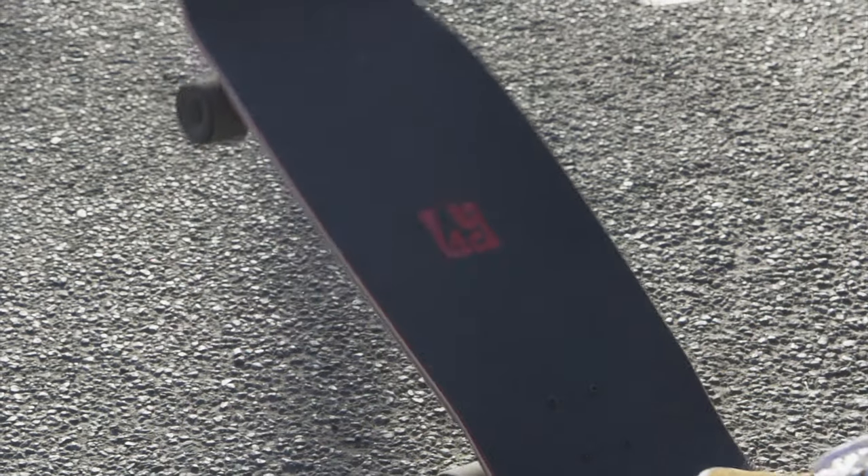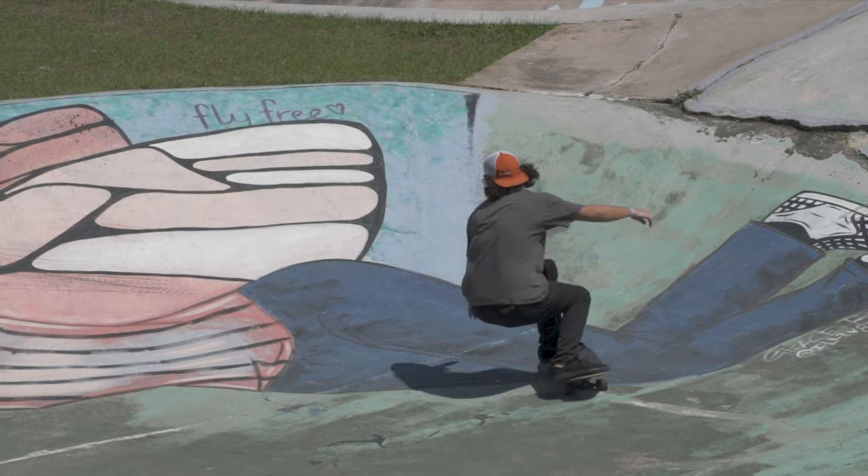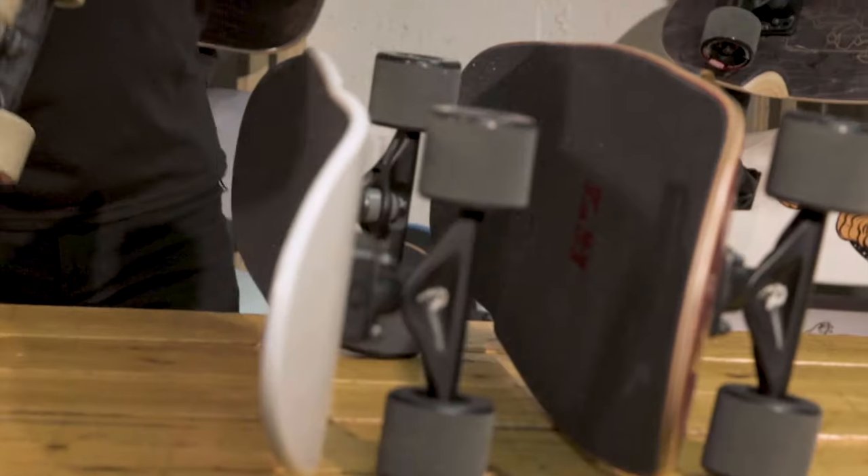Just a total blast for ripping around town. Big wide cruiser boards like this are great because they always give you a good place for your feet. You can do tricks and it's more forgiving when you're landing — it's generally just a little bit easier to be on your board. You don't have to worry about toes hanging over the edge or anything like that.